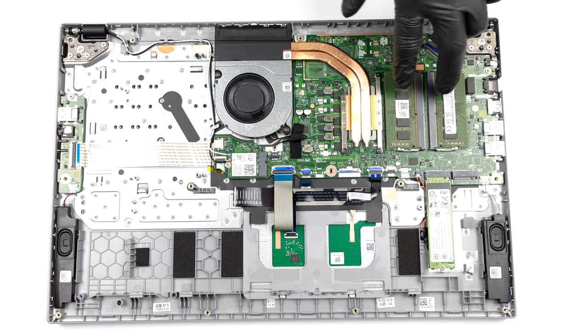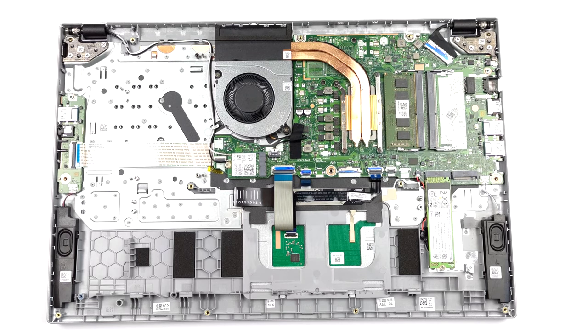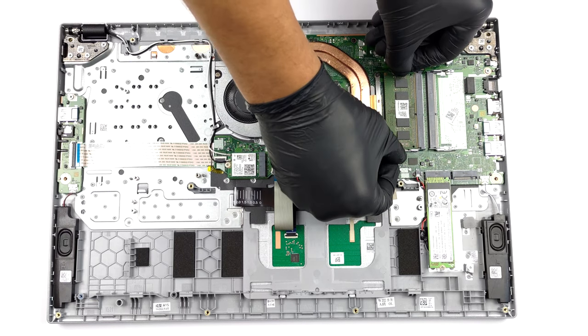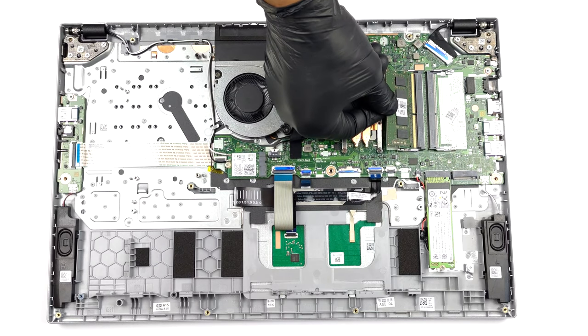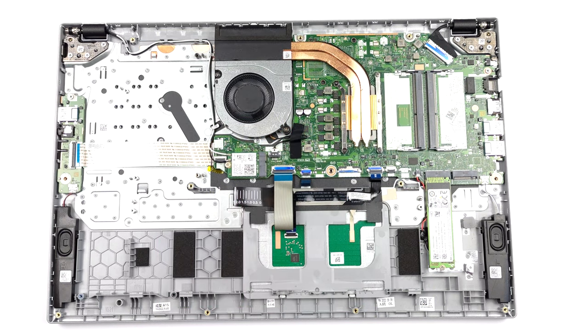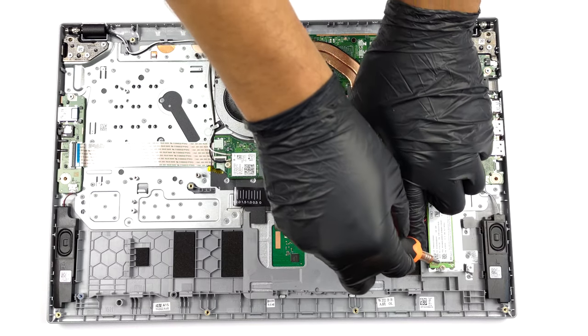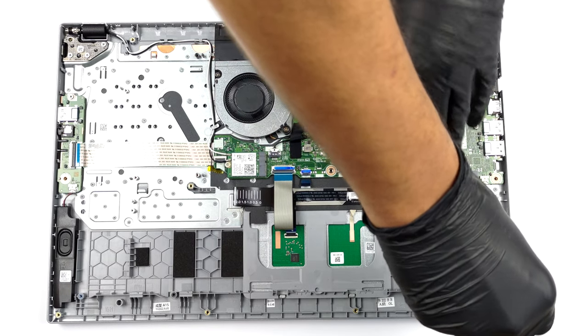In terms of memory, you get two SO-DIMM slots for dual-channel RAM. Storage-wise, there are two M.2 PCIe x4 slots, one of which supports Gen 4 SSDs.